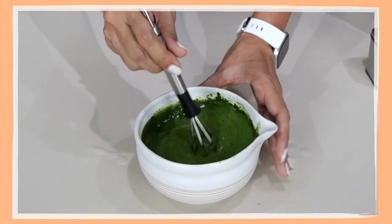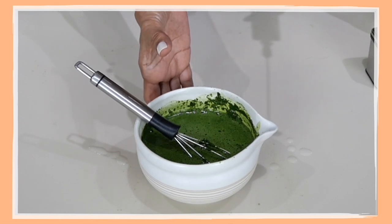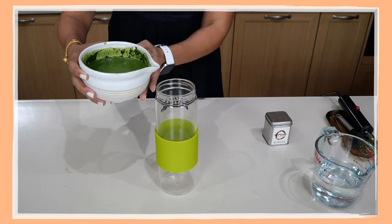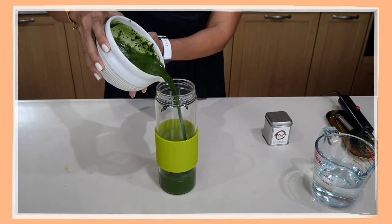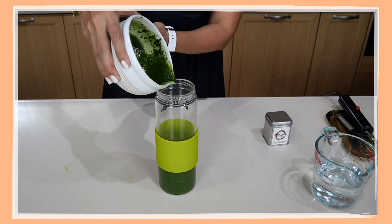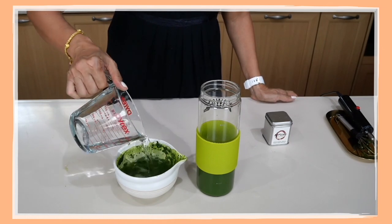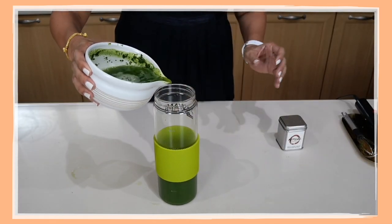The reason why I'm using a regular whisk here is because you need a deeper bowl if you're going to use the electric milk frother. I'm going to pour my matcha into this one-liter bottle, and just to make sure I get all of it in, I'm going to rinse this bowl with my remaining water and then pour the rest of the water in.